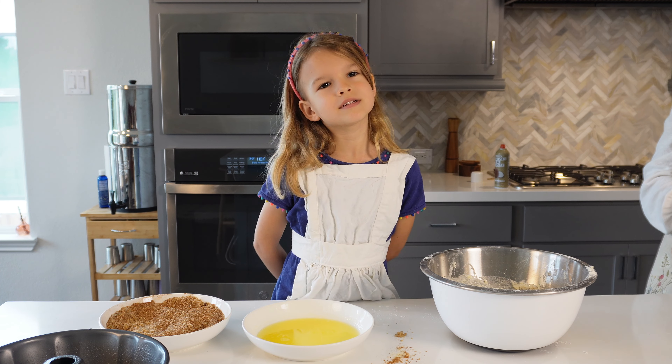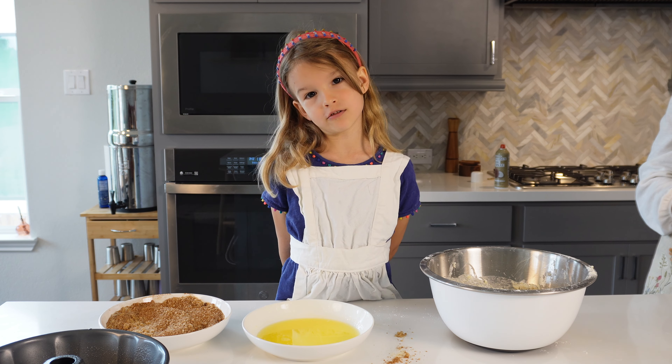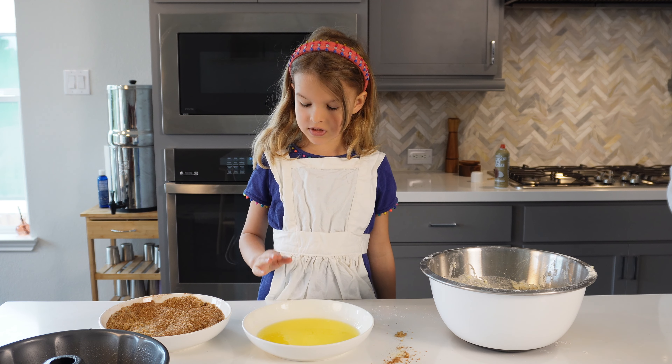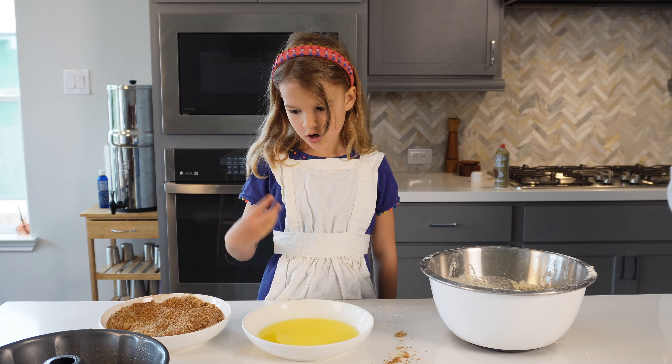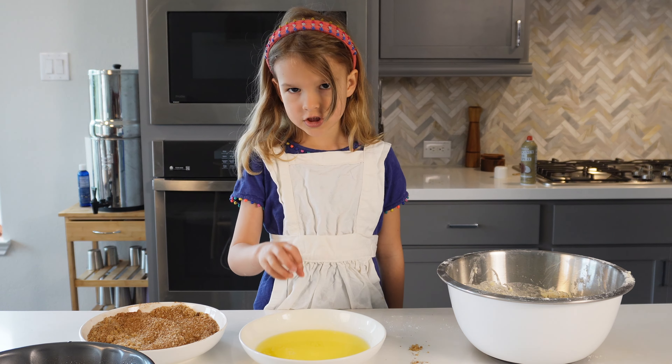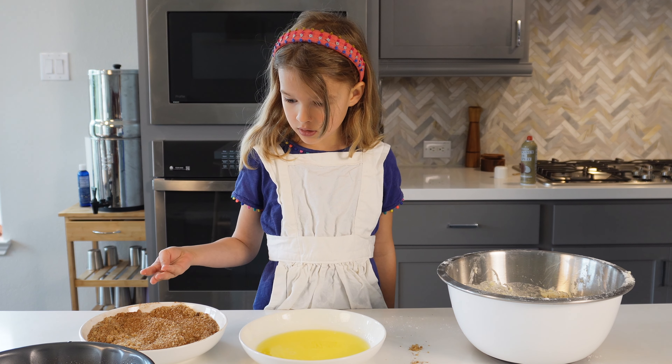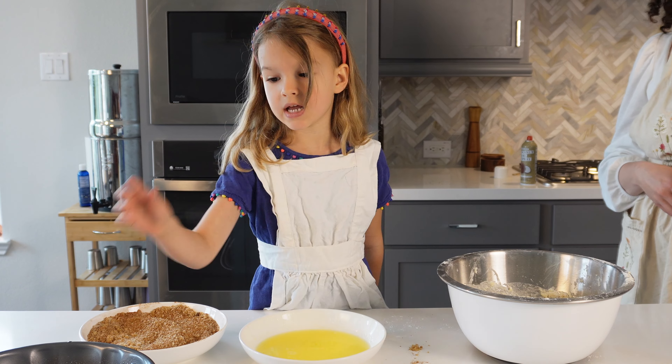For this part it's helpful to have a partner. One person can scoop the dough and then the other person can roll the dough in the butter, shake it off, and then roll it in the cinnamon sugar and put it in the pan.